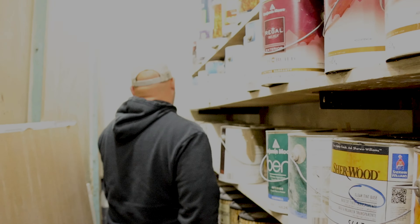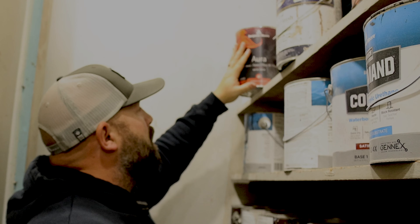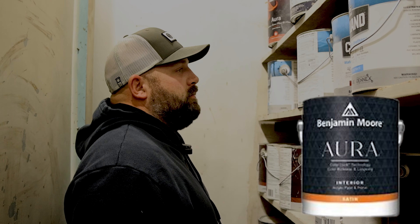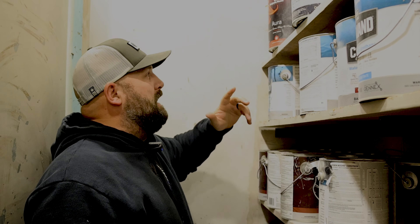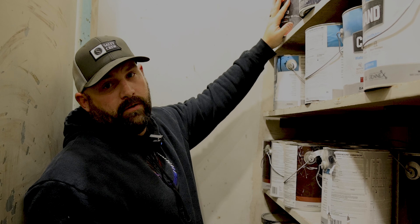Let's start with Aura. This is an Aura can. Aura is a water-based interior paint — it's a great product. Ben Moore loves this product. It is about $80 to $90 a gallon depending on where you're at.